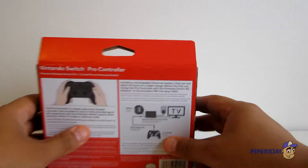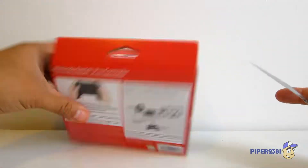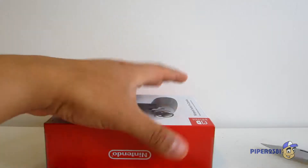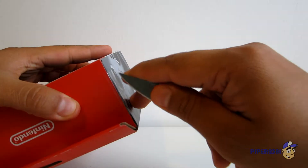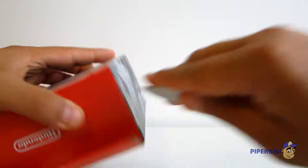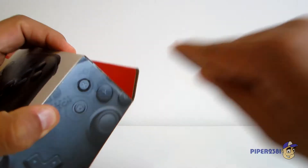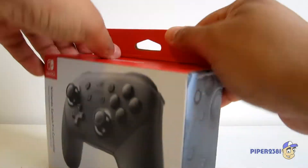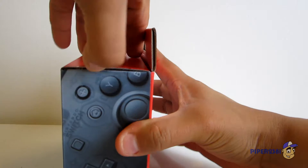Alright, so let's open this controller up. My knife — there are two stickers right here, clear stickers. That's the first one. Second one. Let's see if it's easy to open this up.